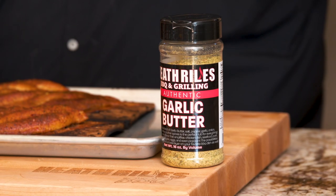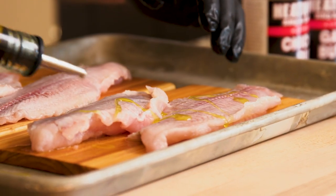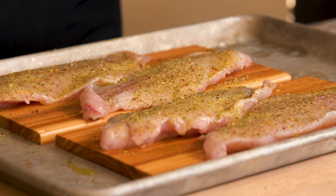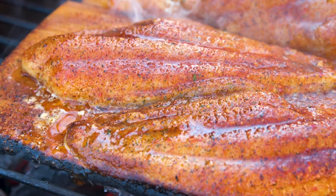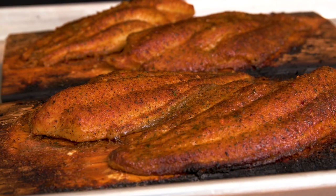Our chicken rub has got some herbs in it, and our garlic butter has four different types of garlic in it. All we did was rub our board down in olive oil, coat our fish in olive oil a little bit, season both sides, and put it on our PK grill. It cooked for a total cook time of honestly about 15 minutes. Really simple, really easy, and there's only one thing left to do.